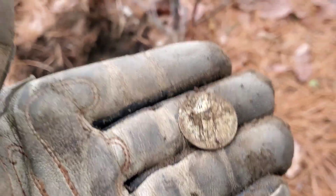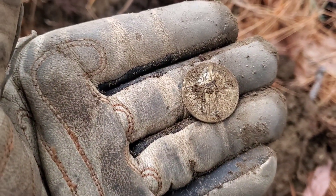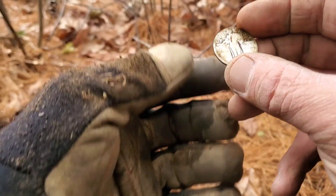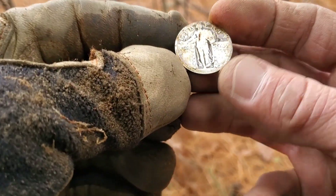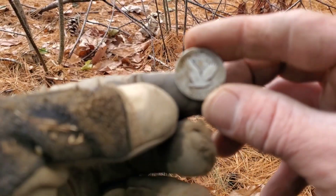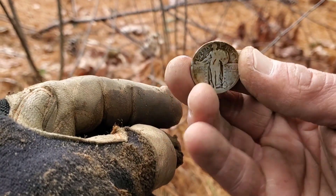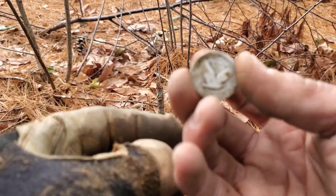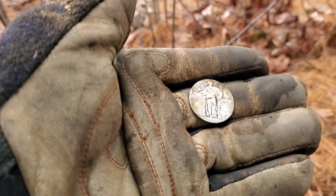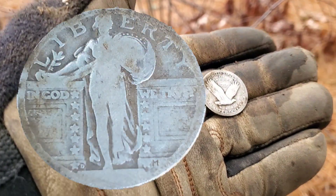We're gonna keep swinging just a couple more minutes because it's starting to rain — wow, this just turned this day right side up. I've cleaned it up as good as I could here. There is no date on it, I cannot get a date off it, but that is a beautiful SLQ — Standing Liberty Quarter. Silver, baby! I was doubting that would happen today — all I was getting was wheats and trash. Very happy to have that today.